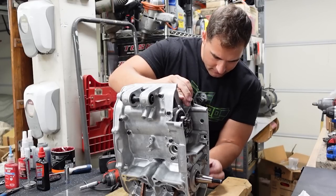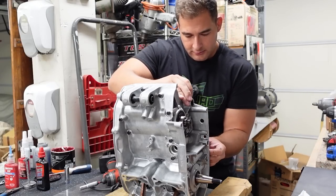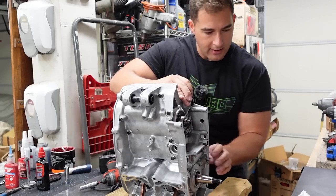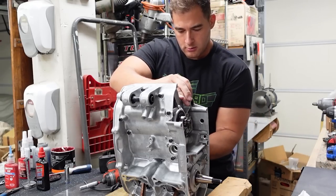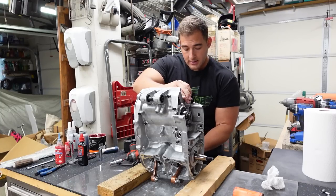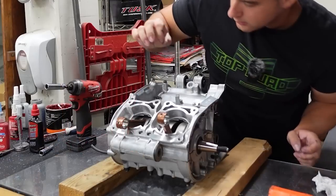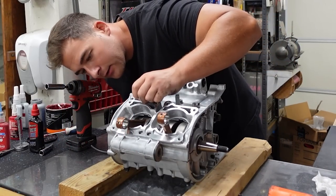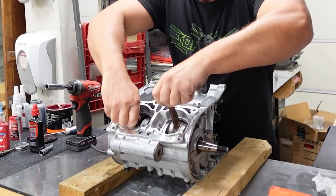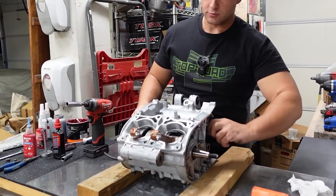The top case half drops right in place. I've got all new OEM hardware — it's good to have all this ready beforehand so your case seal doesn't dry up on you. I'm going to pull all of these down in a random crisscross pattern. Some of them I'll have to pull back out because there are little stays and stuff that go on here, like for the clutch rod arm. I just want to get the cases pulled together so that the sealant sets. Got the nuts on the bottom — snug these down in a crisscross pattern. Making sure we have no binding in the crank or the transmission. Cases pulled together completely — no weird gaps. Crank is nice and smooth, and transmission is nice and smooth.